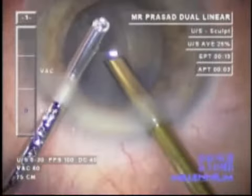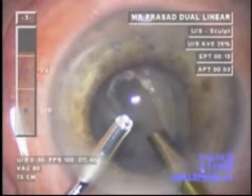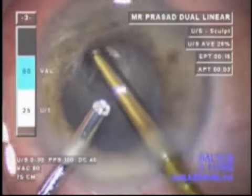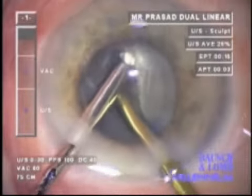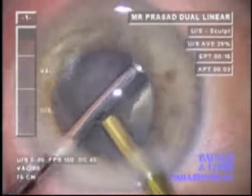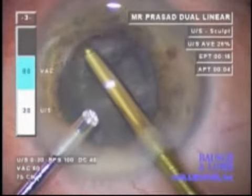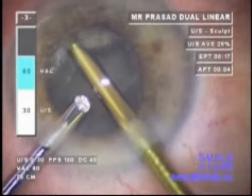Once the groove is deep enough to consider cracking, the irrigating chopper dips under the iris plane, but at that point no vacuum is employed. Without vacuum, flow through the system is minimal and the iris does not move. The nucleus can be segmented into two quadrants and rotated 90 degrees, ready for phacoemulsification sculpting in the next right-angle groove.